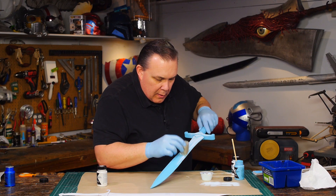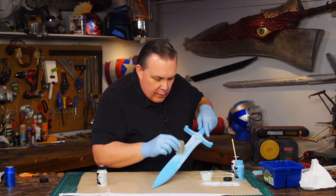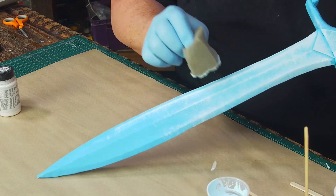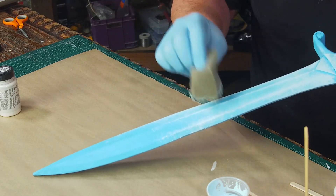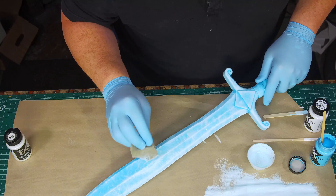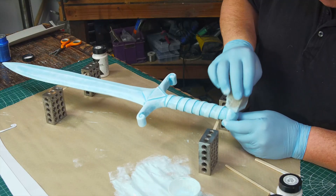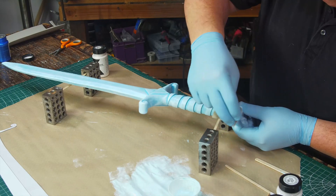I started to stipple the lighter color right over the dried blue, so all the low areas stay that light blue and all the higher areas become this really, really pale blue. I'm just using a torn piece of polyfoam — if it leaves a little line I tear that edge off — and I cover the entire sword in this nearly-white blue.